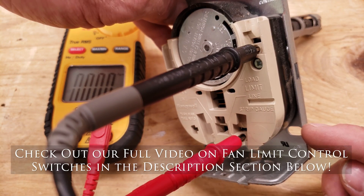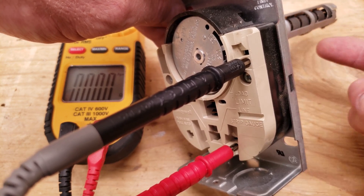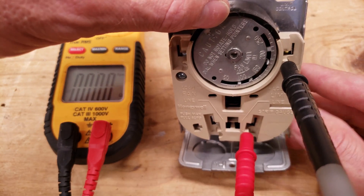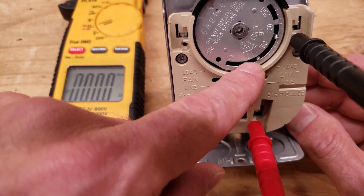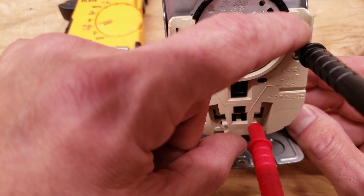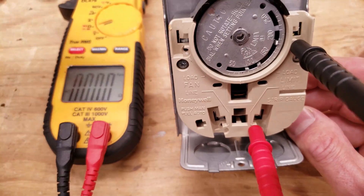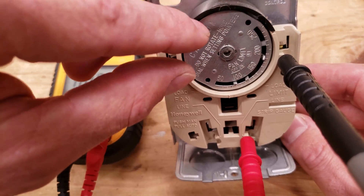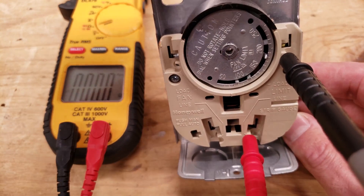On this fan limit control you have a bi-metal in the heat exchanger area of a furnace. This bi-metal is going to heat up and it's going to turn, and when it turns it's going to turn the dial in the front. You have: your fan turns on as your second dial, your fan shuts off as your first dial, and this is your limit. If the blower motor does not turn on, it's going to open up these normally closed connections in order to shut off the gas ignition or the oil. Right now we're reading 0.0 ohms of resistance.